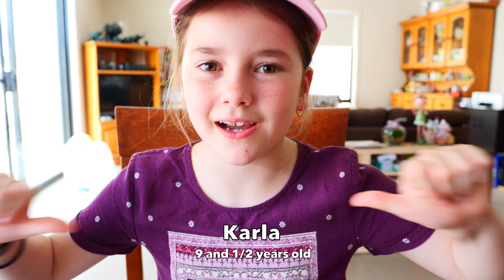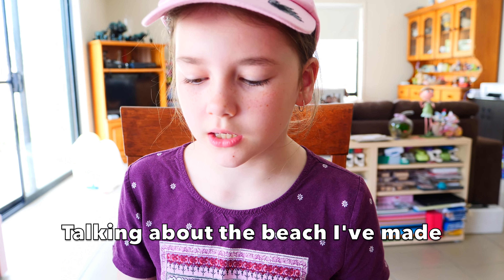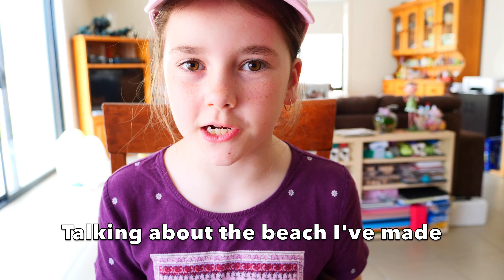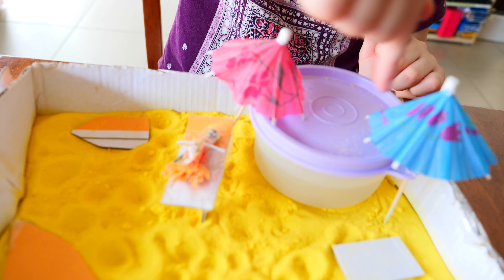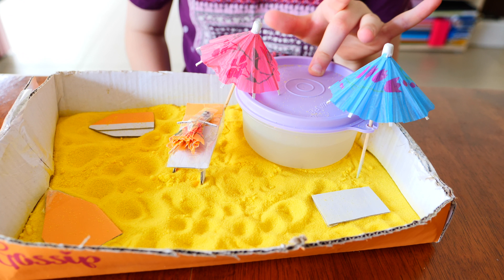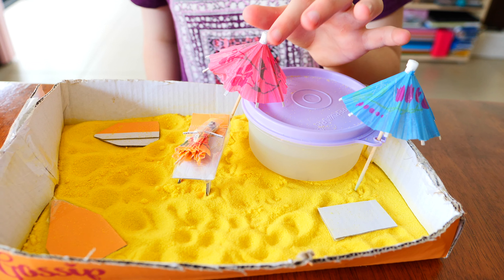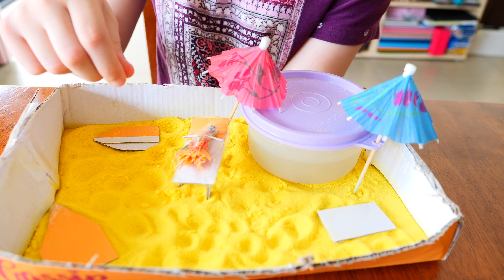Hey guys, it's Karl Oka and I'm going to be telling you about my beach that I've made. Here I have some water that's in a container right now with the lid on, and then I've got two warm flowers and I've got a surfboard here and a surfboard here.